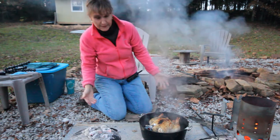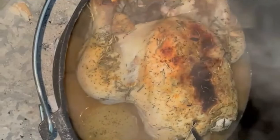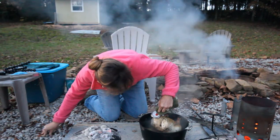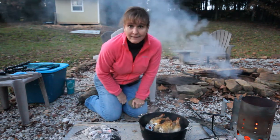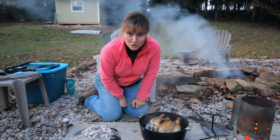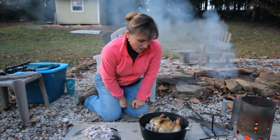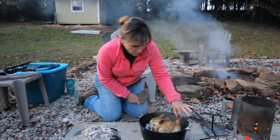It looks pretty good. The legs are looking good — that's a good sign. According to the thermometer, it's overcooked. I'd say I maintained the temperature well. According to that thermometer it's over 200 degrees, which is way over for chicken. Last time I did this it was undercooked, so I'll definitely take overcooked.